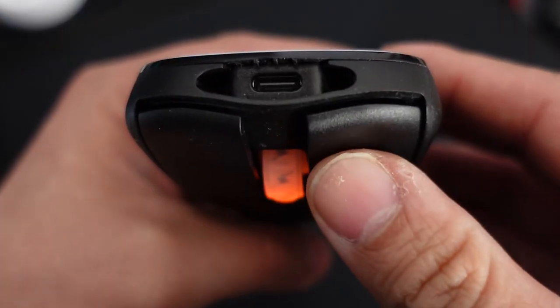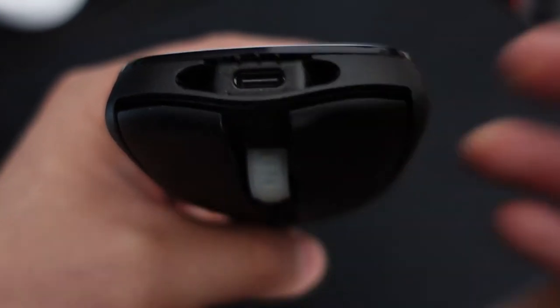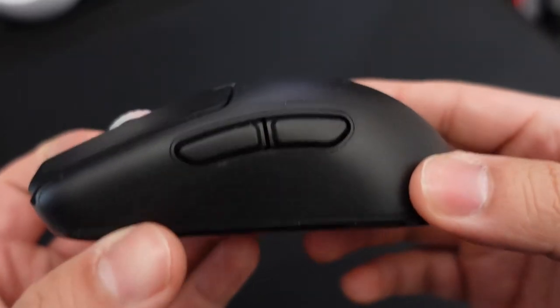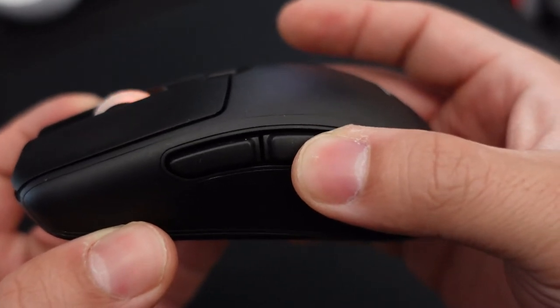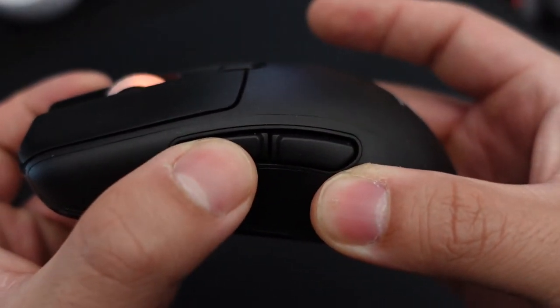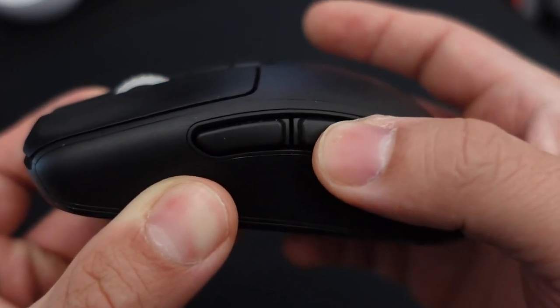There is a bit of pre-travel on the mouse 2 button on my copy. I'm not usually one to recognize these things when using a mouse, but I do with this one. It isn't anything significant but if you click often you will notice it. The side buttons feel a bit cheap — it feels more like pressing a hard button instead of a click. I don't mind it since I would accidentally press side buttons on other mice, but if you rely on your side buttons often, you probably won't enjoy this one.